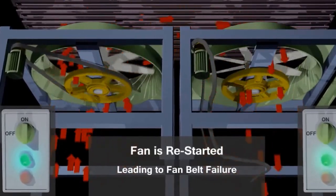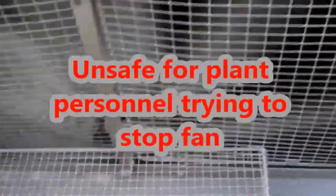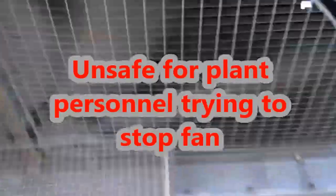You can see what happens when it starts. Believe it or not, this is what a fan looks like when it's rotating backwards — it's going so fast you think it's going forwards, but it is in the opposite direction.